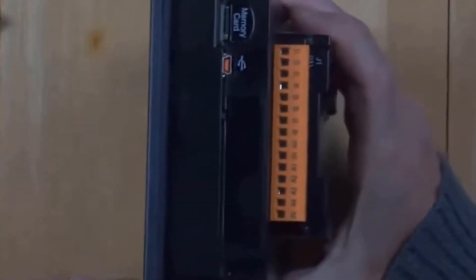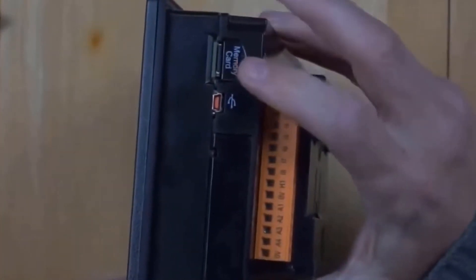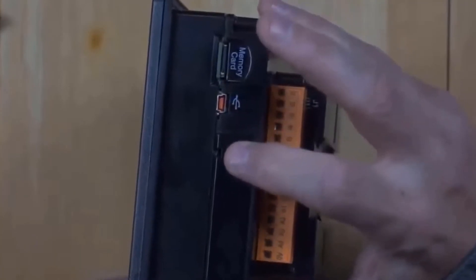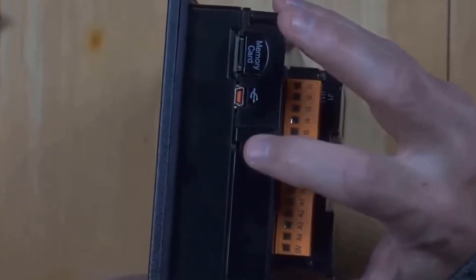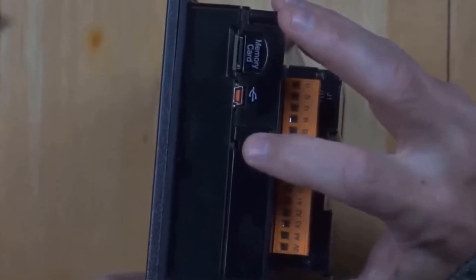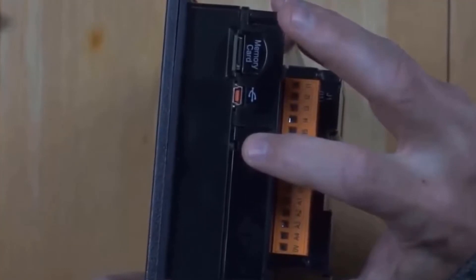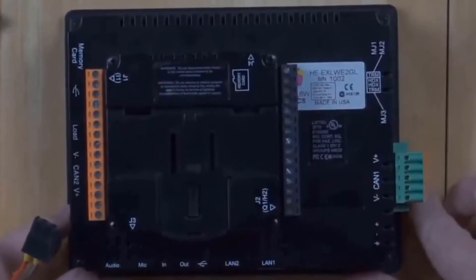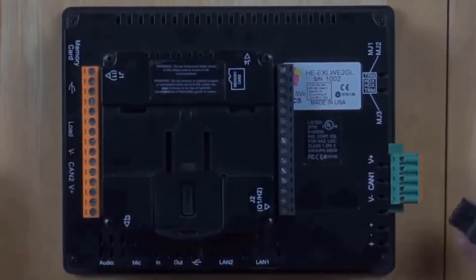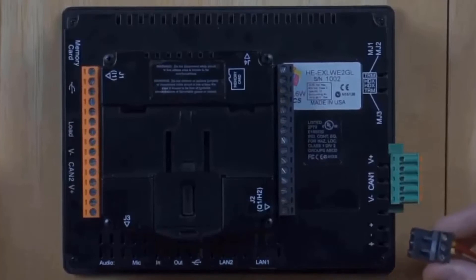So how will we update this controller? Looking at the side, we've got our memory card, our mini USB port, and a little opening with a recessed push button. We're going to use that push button to boot from microSD. This will be a little trickier than before, because it's not just a matter of flipping a switch — we're going to have to hold that button in and then apply power.